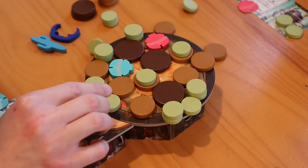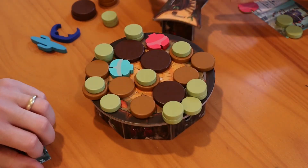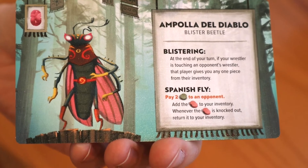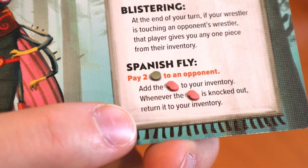Any basic pieces that are pushed off the edge of the ring as a result are added to your or your team's inventory. Any signature pieces that fall off are returned to the supply. Empoya Del Diablo's special ability breaks this rule, and if her signature piece ever falls off, you return it to your inventory immediately. If any pieces fall off the ring accidentally, not as the result of a player pushing a piece onto the board, add those back to the general supply.